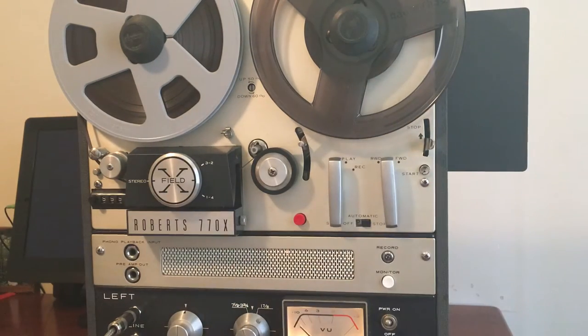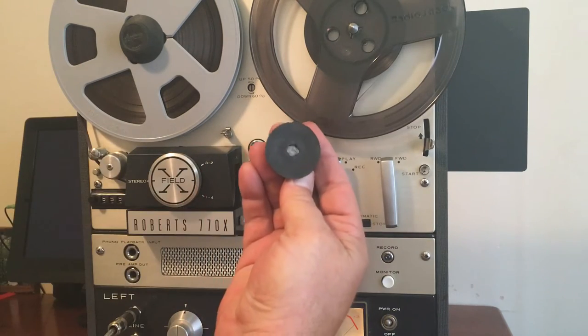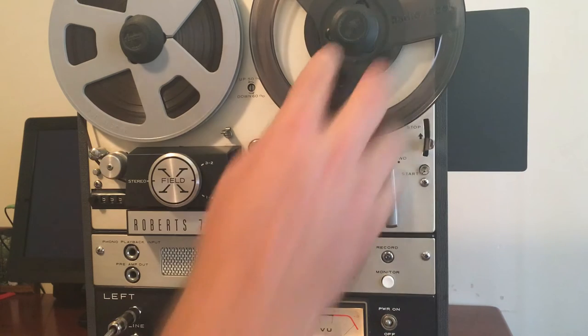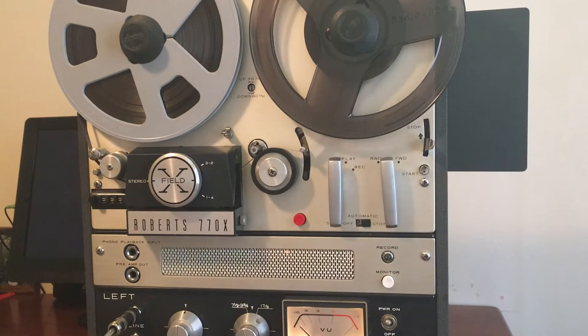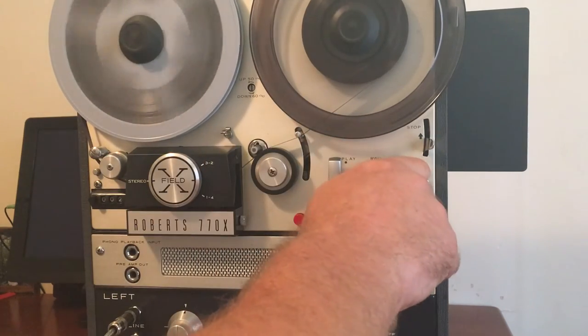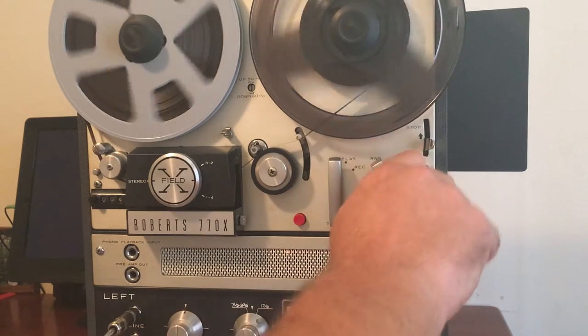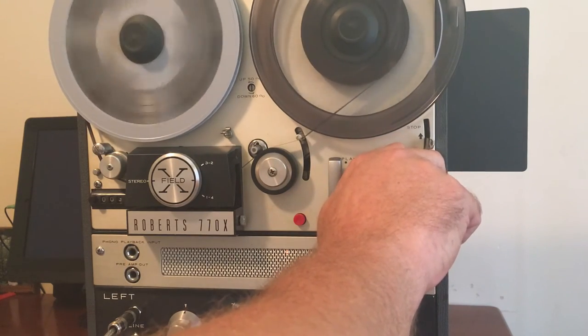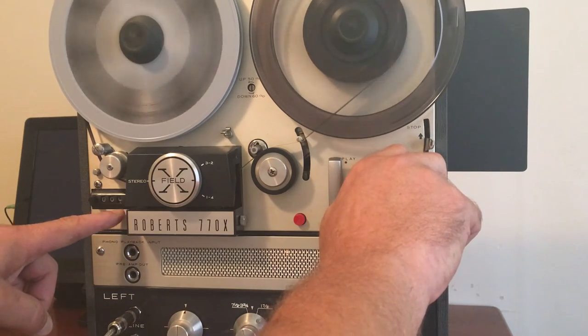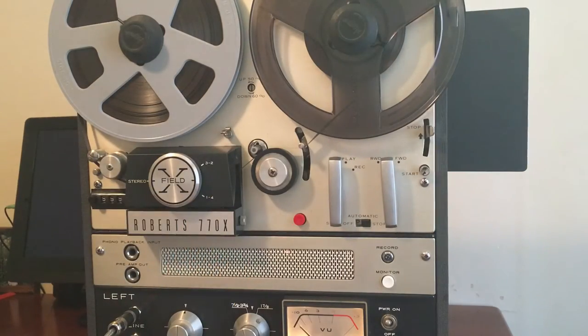The speakers work. These hold-downs right here get a little loose over time, so I put a little bit of tinfoil in there. One thing I noticed about this machine is that the brakes were a little funky — it was spooling out a little bit on the stop, on fast forward. My tech worked on that and fixed it. On rewinds sometimes, you'll see it wants to loosen up a little bit, but it tightens up. It only happens every now and then, but it still functions and rewinds and fast forwards well.